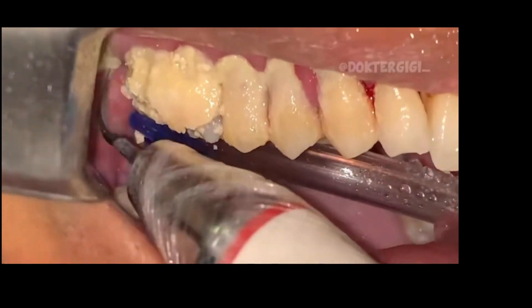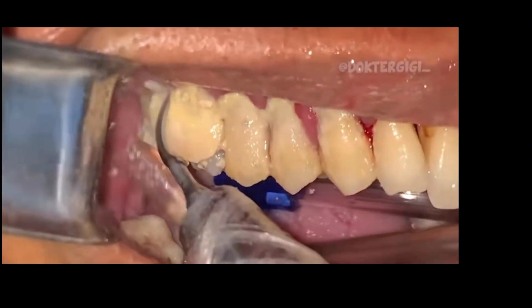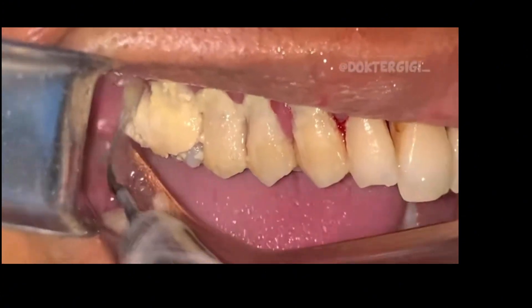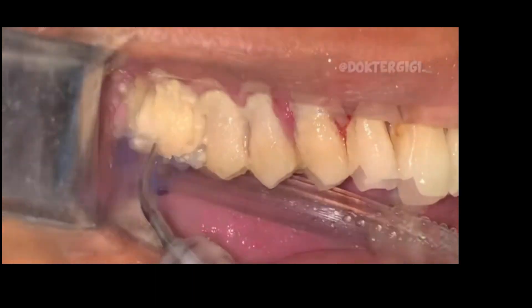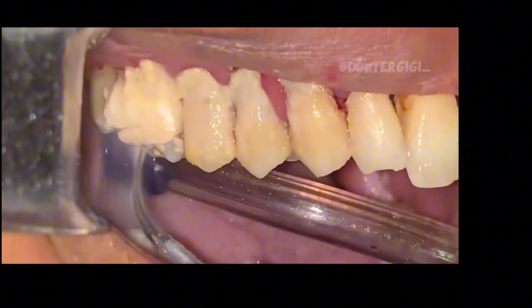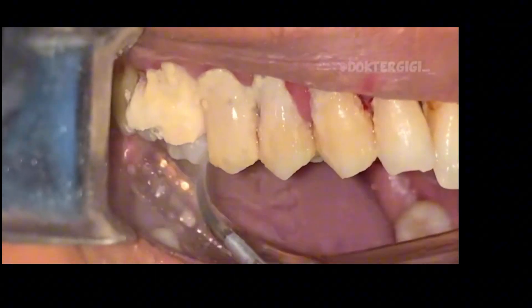This calculus bridge absolutely threatens all of that. So if your mouth looks like this, please get into a dentist and get this removed as soon as possible. You can get numb when getting this done — the scaling and root planing procedure is basically cleaning the roots of the teeth, and sometimes that's sensitive. The gums are sensitive, but the good news is that you can be numb while you do it.